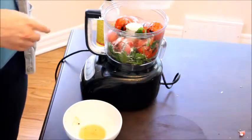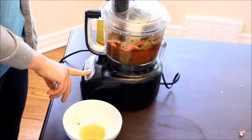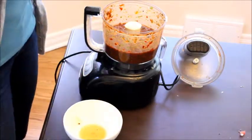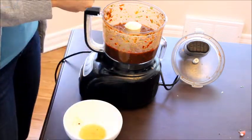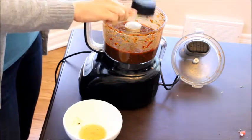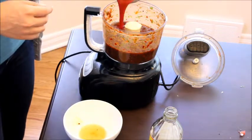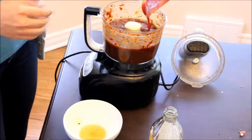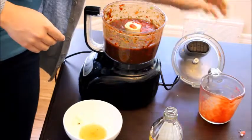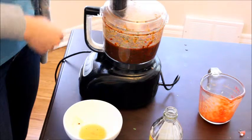The first thing we're going to do is pulse all of this together. I pulsed this until it's almost smooth. Now we can add some of our apple cider vinegar and add our tomato sauce. Put the lid back on, make sure it's nice and tight, and we're going to pulse it a few more times.